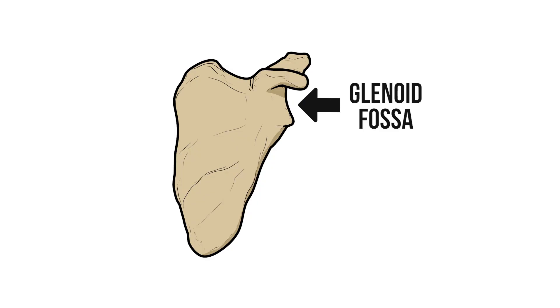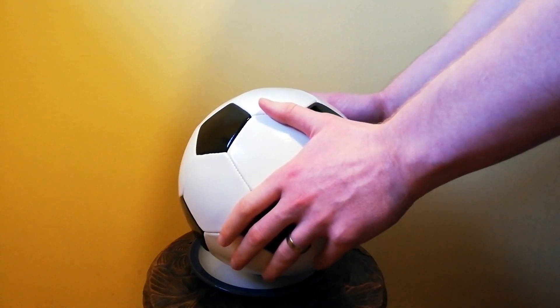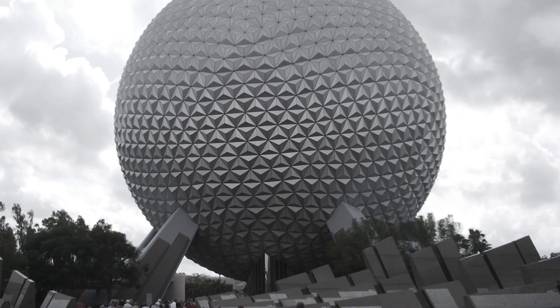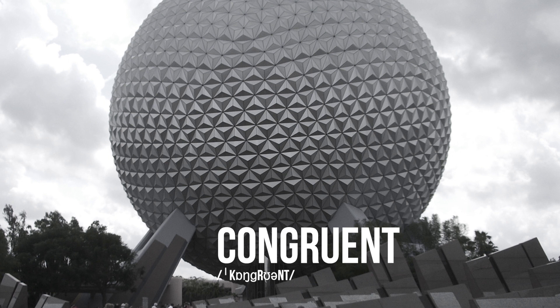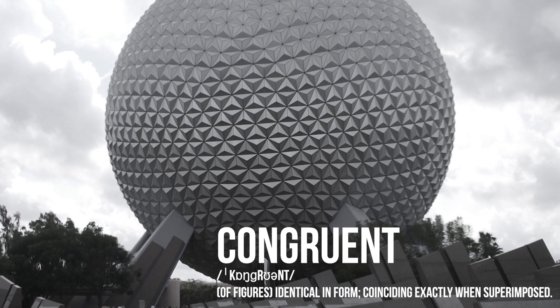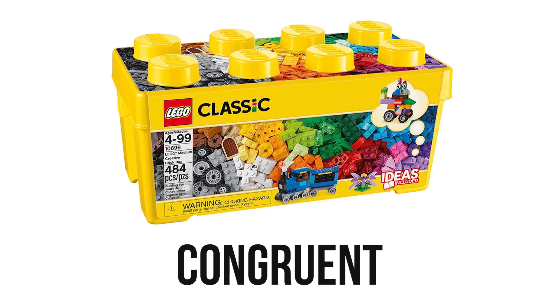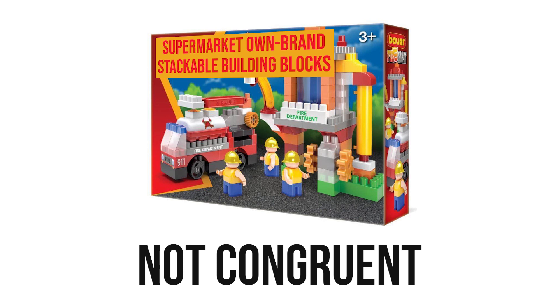The glenoid fossa of the shoulder however is just a shallow depression that's significantly smaller and less rounded than the head of the humerus. Putting these bones together is more like placing that football on a saucer. We can describe these differences by talking about how congruent the bones are. Congruence just means how well those two structures fit together.